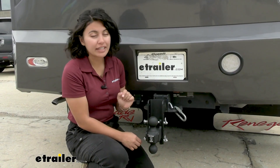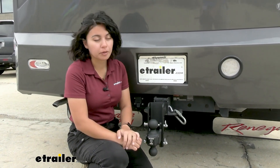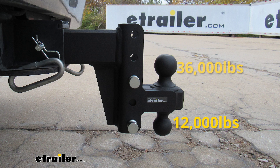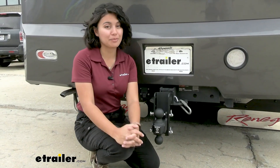You will have a different weight capacity depending on which ball you use on the ball platform. For the 2-inch, that's going to be a 12,000-pound maximum towing capacity, and for the 2-5/16-inch, that's going to be a maximum 36,000-pound capacity — still very impressive.